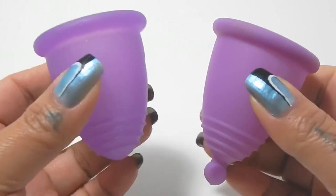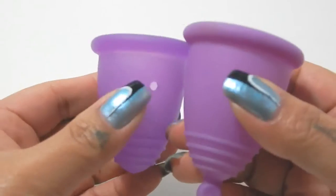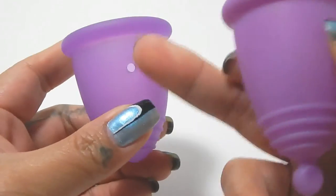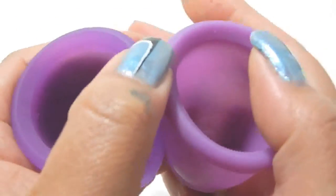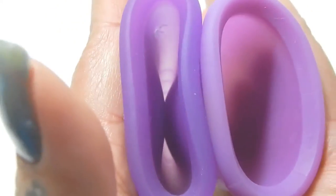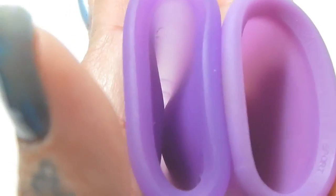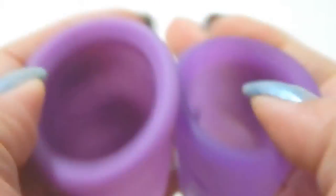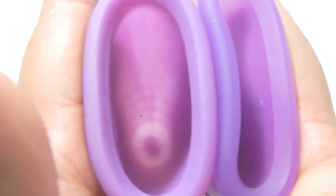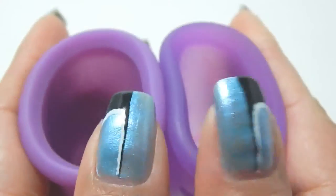The last comparison is between the Classic and the Sport. I know I had already done a video of this, but I figured I'd include it to cover all three different version firmnesses that they have. This Classic has the hole in it, just so that we remember. My Sport also has a ball stem. So here is inside of the Classic, and inside of the Sport, and just the rims.